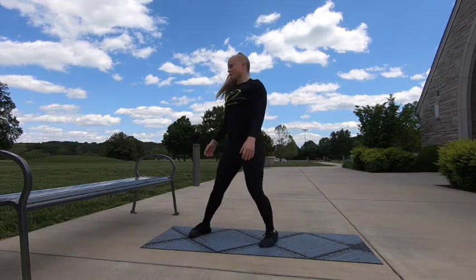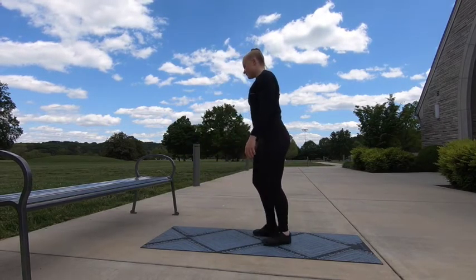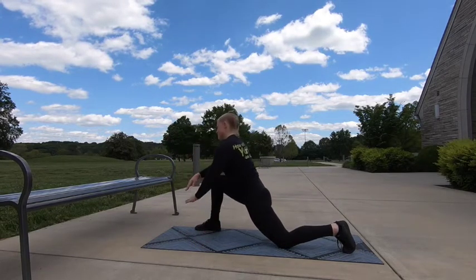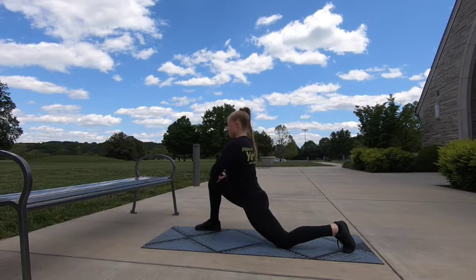Go ahead and come out of that. We're going to take a big step back with your left leg and go into a lunge stretch. Hands are going to go on the knees and we'll push forward, getting a nice good stretch to the hip flexors on the left leg.